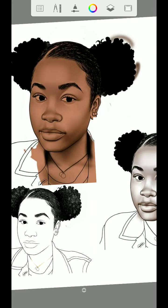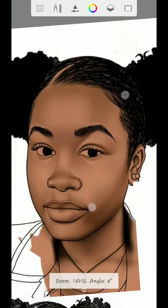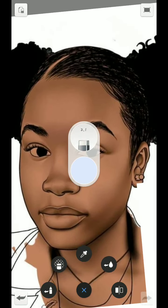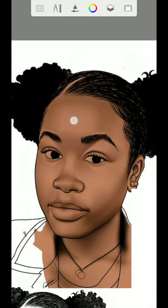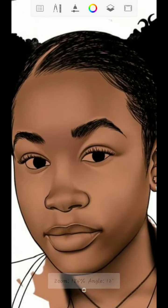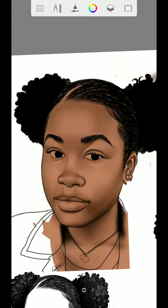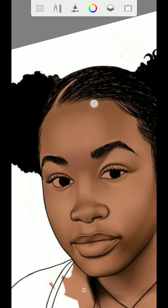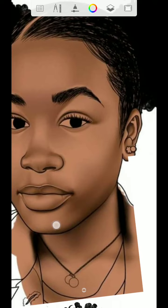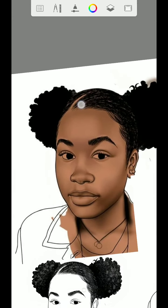First, there are some people that when doing artwork, they would just start with the forehead, then jump to the face, then jump to the jaw, then do the nose and mouth, and leave the eyes for last. That's a mistake. You should start from the forehead and work from up to down.